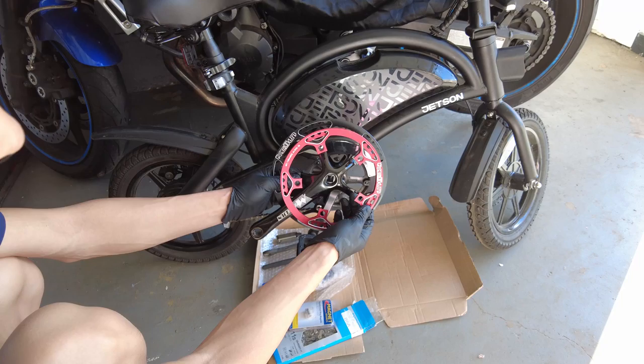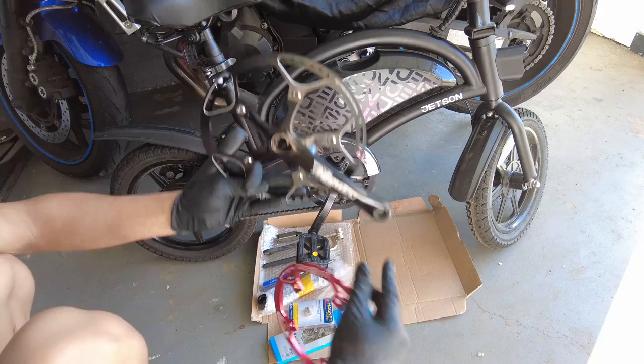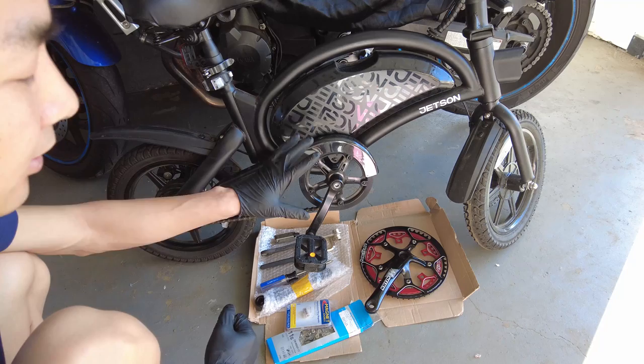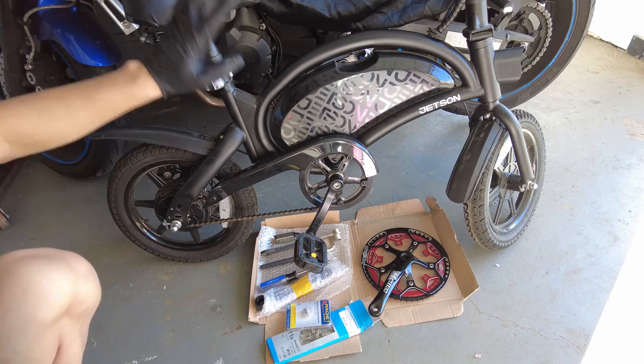This chainring - I bought it separately and originally it came with a red 45 teeth chainring, but 45 isn't that much compared to 42 so I thought I could do better. So I bought this chainring separately - this is 53 teeth. I think I can get 20 miles per hour by pedaling, so we'll see. In the other video I mentioned that I felt like I was pedaling and not going very fast, which is why I'm doing this upgrade.